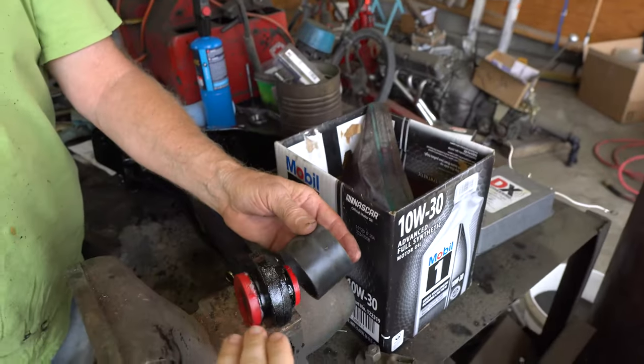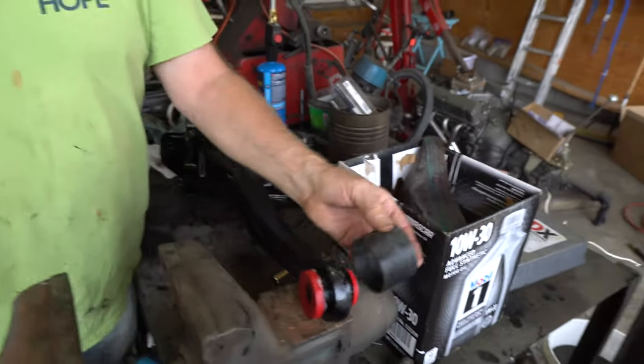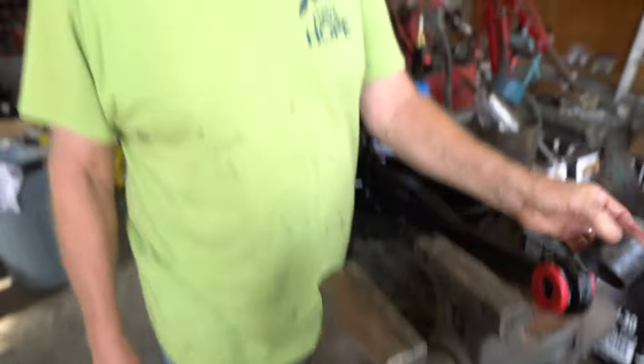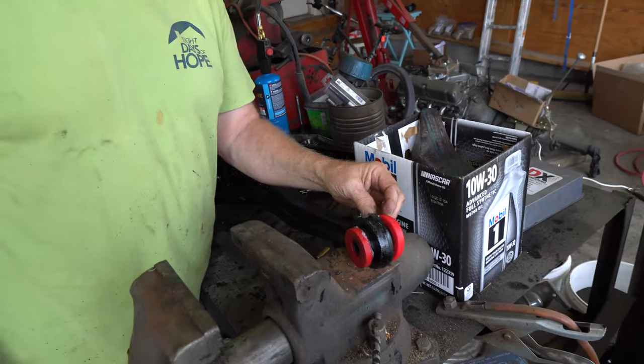Anyway, it wasn't working with the hammer quite right, so we decided to go ahead and throw it in the vise and just squeeze it with this little adapter here on the back, put it in the vise and run it down, and it went right in — went in perfect. She was fighting it a little bit, but we made sure she went in. So this one simply goes on right there.